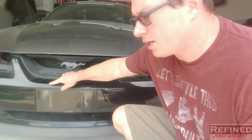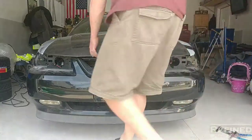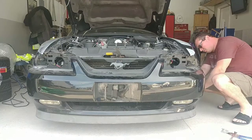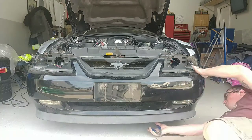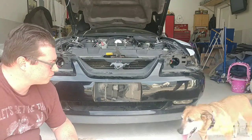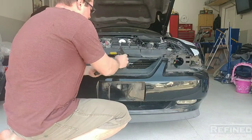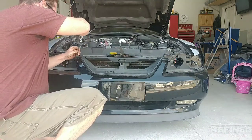Welcome back to the channel. Steve here at Refine Auto Designs. Today's the day — gonna start the front bumper project. We're shaving it, got a little damage to repair, and there are a bunch of stone chips all over the front. First thing, I'm gonna get this front bumper off and go from there. Note that I was in and out of this project over the last two weeks, an hour or two at a time, so the footage might be a little choppy, but you'll still get something out of it.